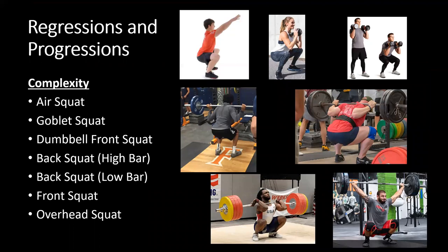Here's a quick regressions and progressions overview for the squat exercise. By complexity: the air squat or bodyweight squat is the least complex, then the goblet squat where we hold a weight in front of us, then the dumbbell front squat — holding individual dumbbells rather than one weight with both hands — which is a little more challenging.